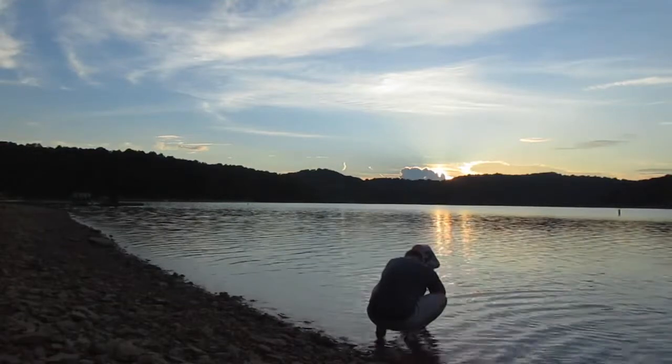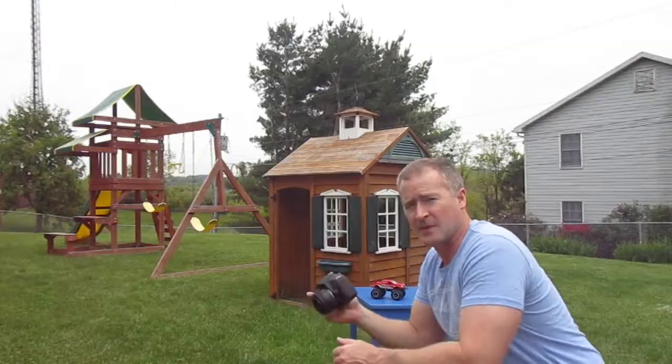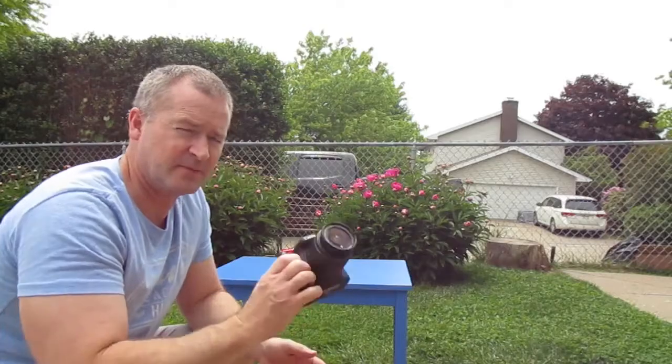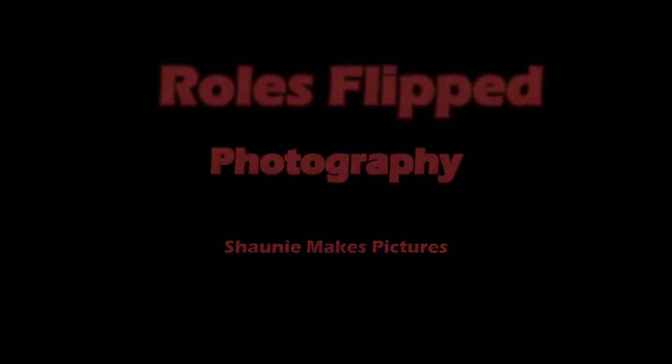One, two, three, go! Sunset, silhouette, hair flip. Yeah.